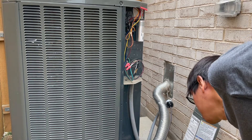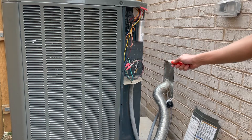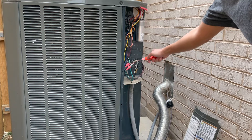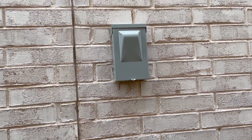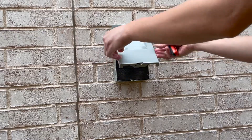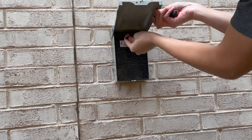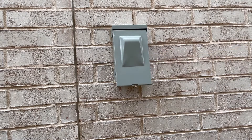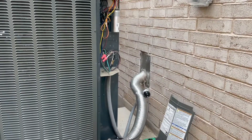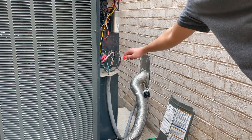First thing we want to do is make sure that this is safe. Right now everything is hot, so safety first. No more power.